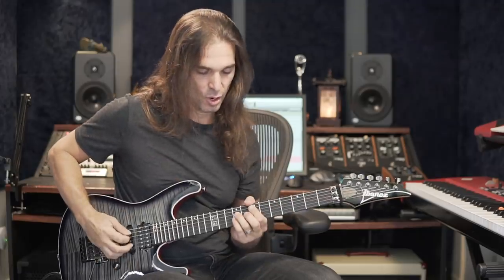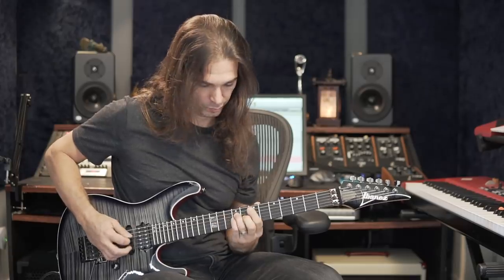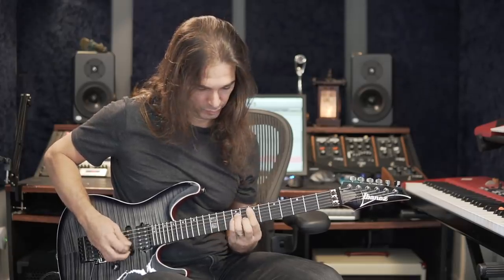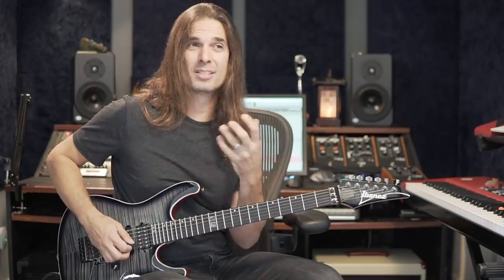Now, about how you put your voice into the vibrato — one thing is when you start doing the vibrato. For me, I like to wait a little bit. The more you wait, it gives you a sense of control — peaceful, calm. Let me show you. Without vibrato it's kind of weird, there's no life to the melody.